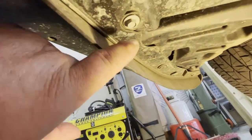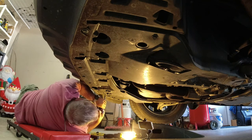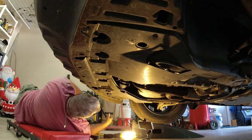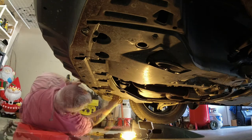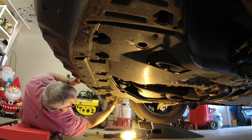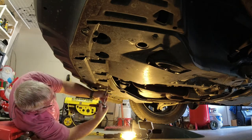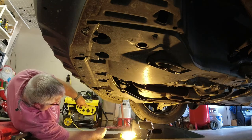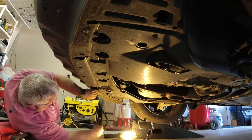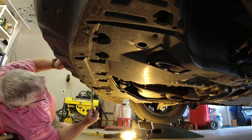We'll start with all the 10mm bolts — there's one over there and one over here, and we'll work our way across. One thing I'm doing is laying these out as I remove them because they're all 10mm but different lengths. I'm laying them on the ground roughly where they came from — the front ones go back here — just to keep track of them.